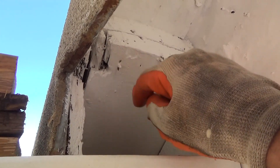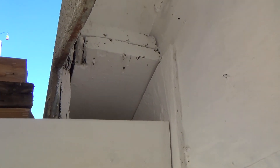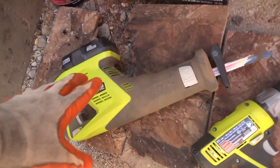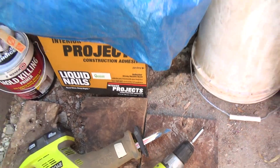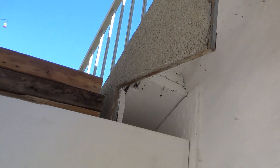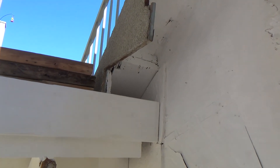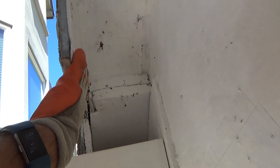Once I get that in, I can swivel these stair treads in. The stair tread is going to fit right in there, but there's a nail poking out right there — and another one — that might prevent the tread from going in all the way. So I'm going to have to notch those out and cut them. I've got my oscillating saw with a metal cutting blade in there, so I'll cut those off.